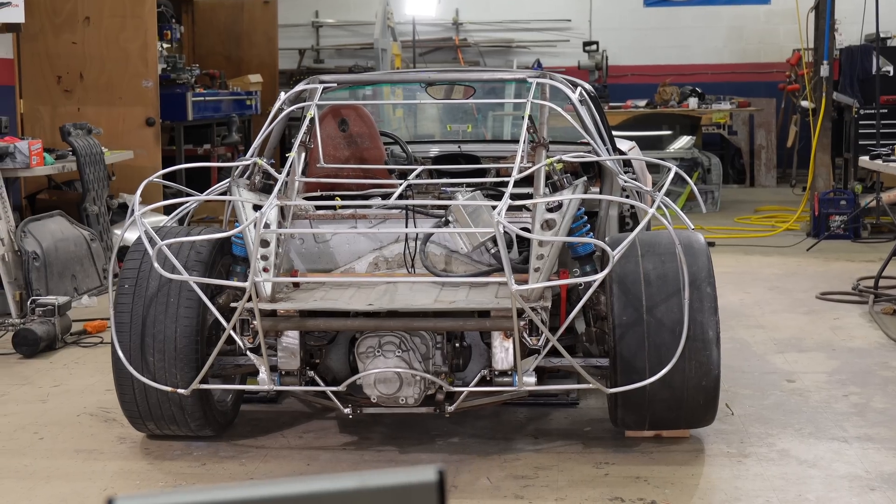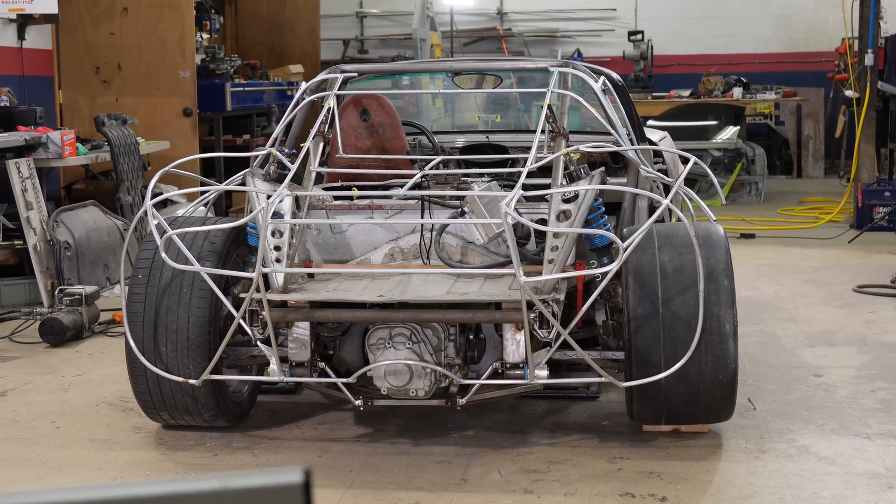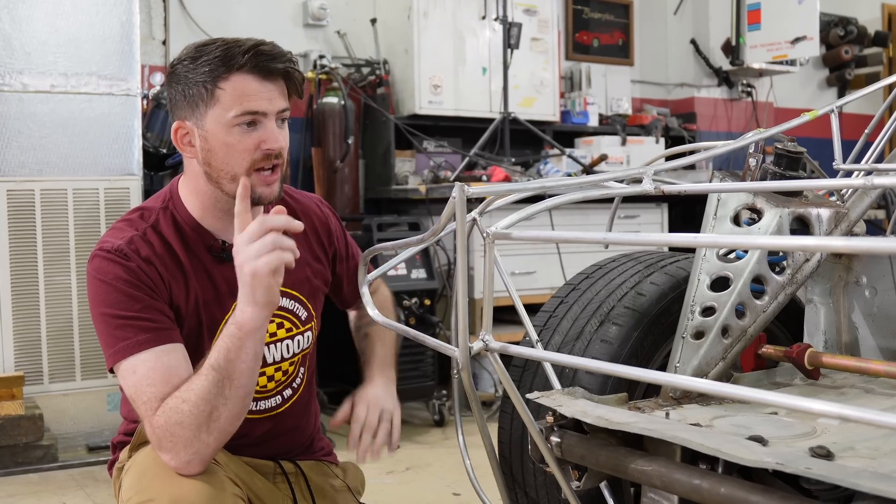Last week we spent a good bit of time strengthening the tubing for our rear clamshell, so this week we're going to tie up a few loose ends.